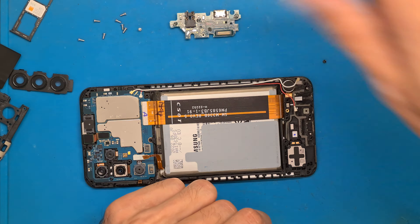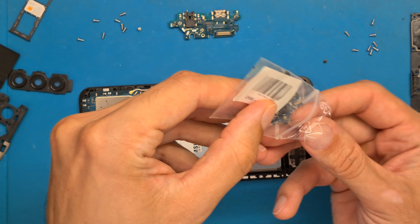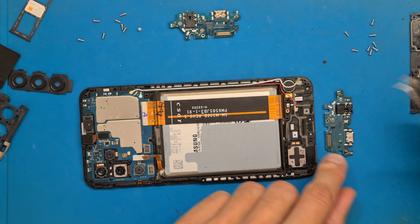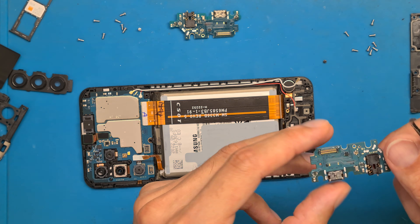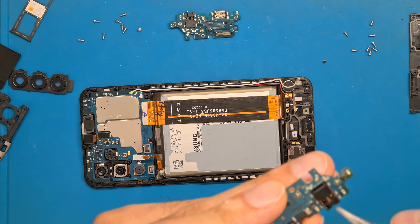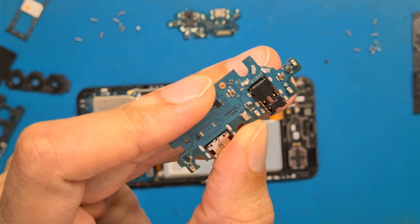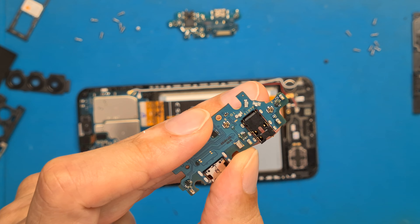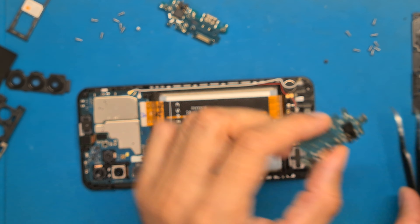This is the old part, and here we have the new original one. As you can see, it says A137 — just like the old one. So it says A137, confirming this is the correct part. It doesn't work from another model, so make sure you have the right one.